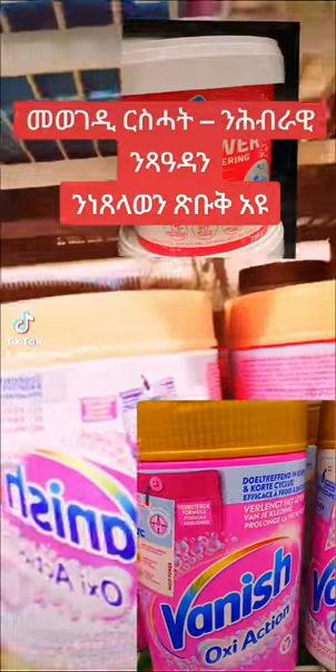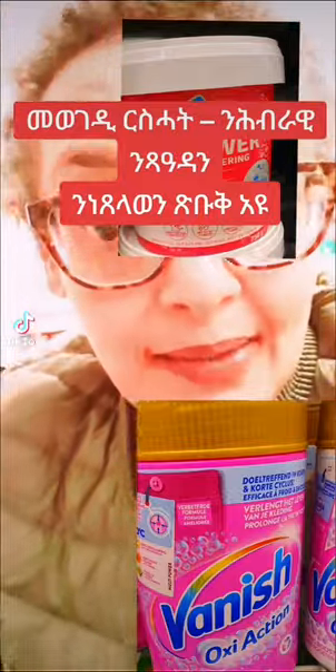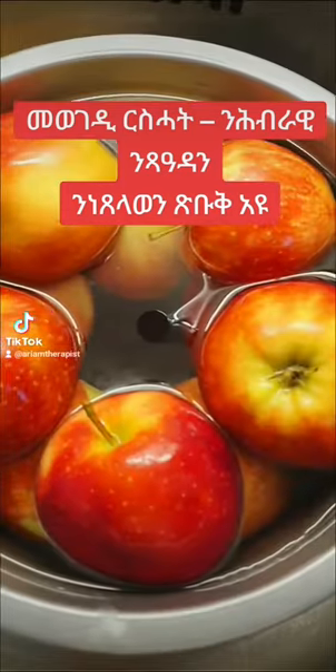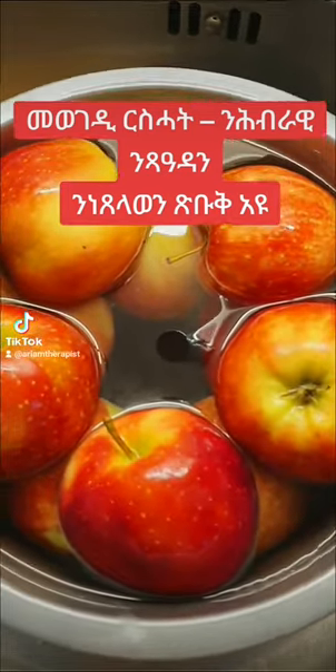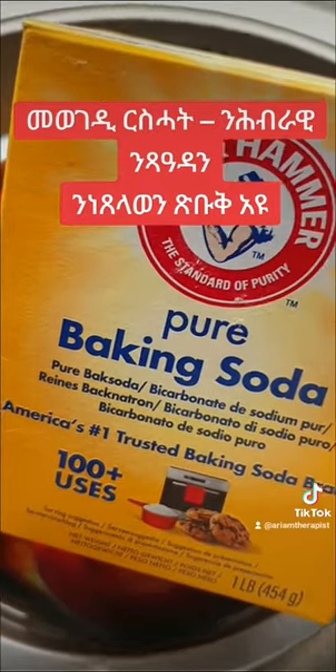I will make this a stamp. I will put the camera in the middle. Now I will put the water on the water — I will put the water in the second. This is the baking soda.